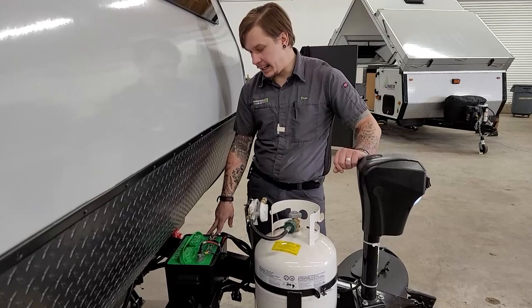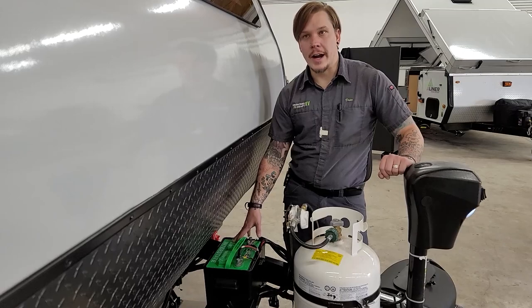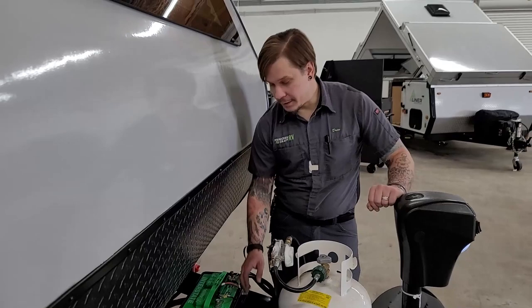Next up we have our Group 24 deep cycle battery — this is a lead-acid battery, which means it will take some maintenance. Every 90 days we pull these vent panels up, inspect the water level, and refill with distilled water as necessary. There is a clear marked water level within the battery and we just want to maintain it — that keeps the battery in good shape longer.